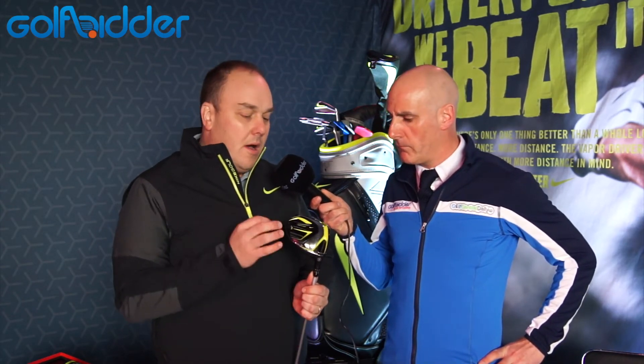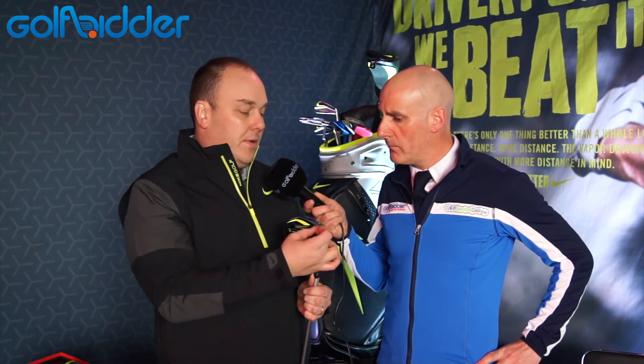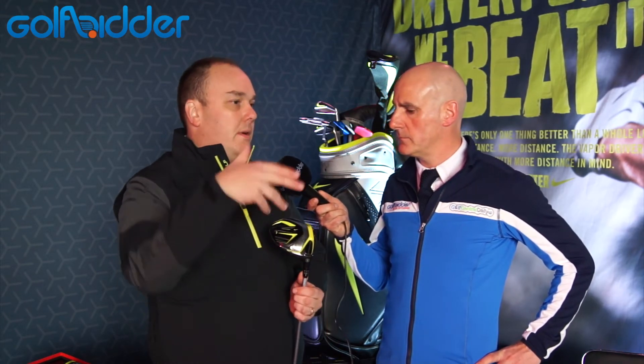The Vapor Flex is our ultimate in precision. It's a golf club that has a very forward center of gravity and very low center of gravity. What that's going to do is take spin off the golf ball. For those of you that are high spin players, this is a great product for you. In our new Vapor line, this is easily the lowest spinning product in the line.